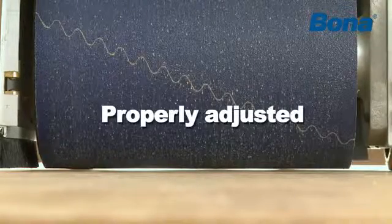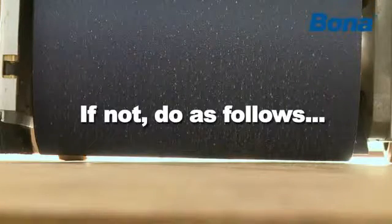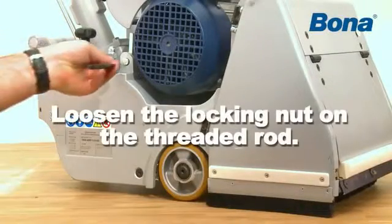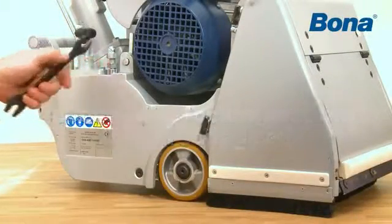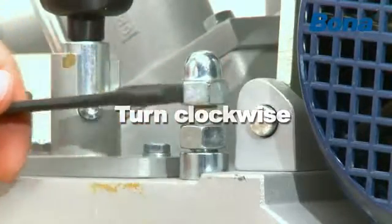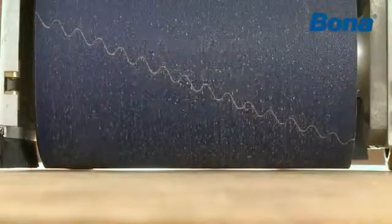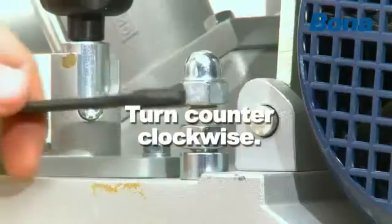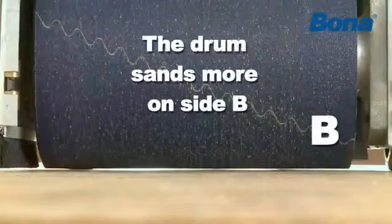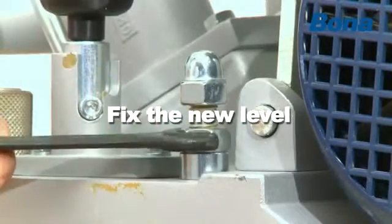Check whether the entire drum is in contact with the floor. If not, do as follows. Loosen the locking nut on the threaded rod. Turn the domed nut clockwise so that the drum sands more on side A. Turn the domed nut counter-clockwise so that the drum sands more on side B. Fix the new level by tightening the locking nut.